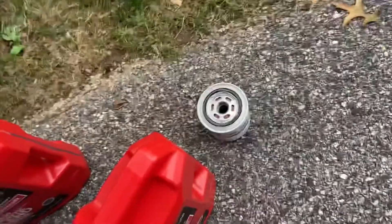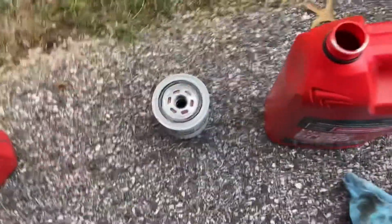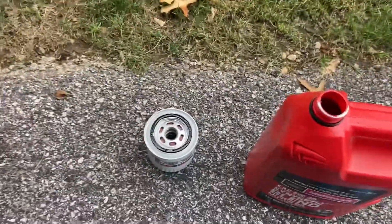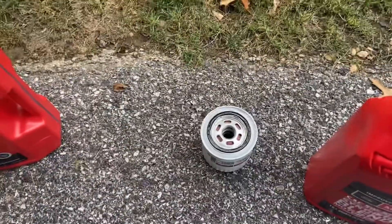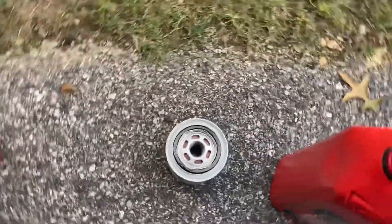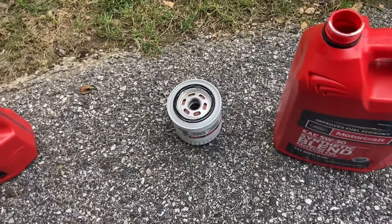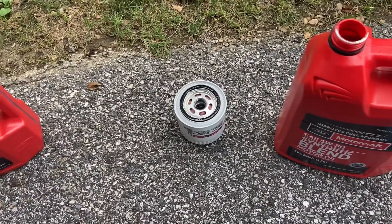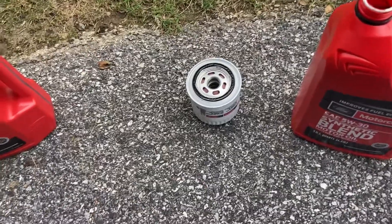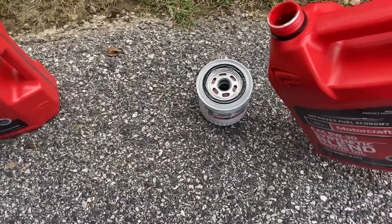Something you can do — everybody has different opinions on whether you should or should not fill the oil filter beforehand. In my opinion, especially with an engine this big, I think you probably should do it. Because you've got a couple of seconds when you start the truck back up and you can literally hear it run dry, and over time that's not going to be good for your engine.